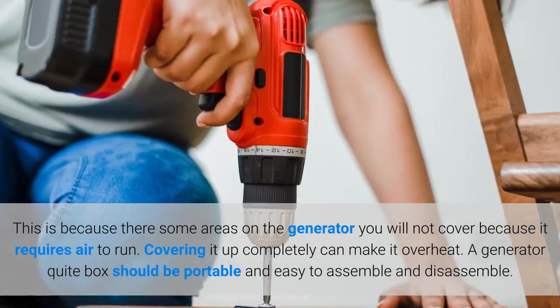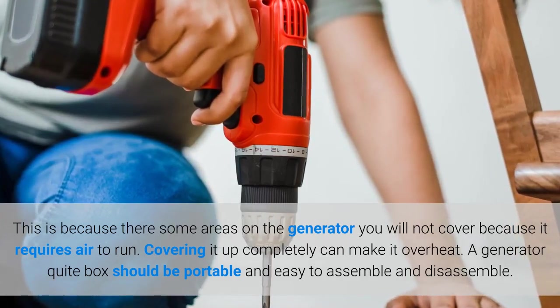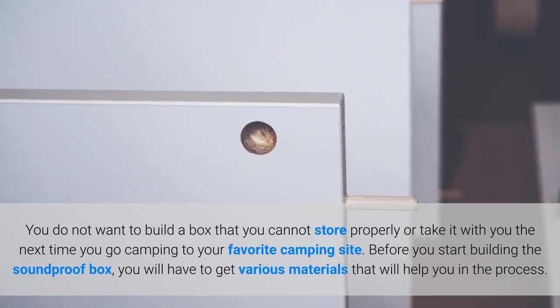A generator quiet box should be portable and easy to assemble and disassemble. You do not want to build a box that you cannot store properly or take with you the next time you go camping to your favorite camping site.